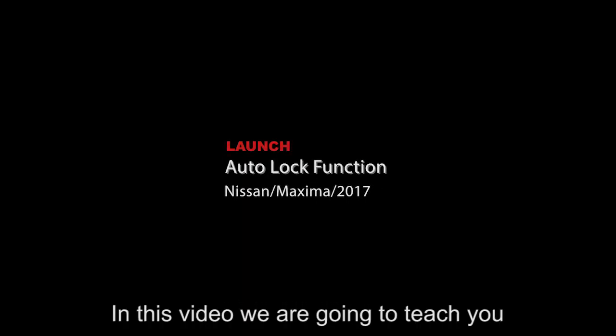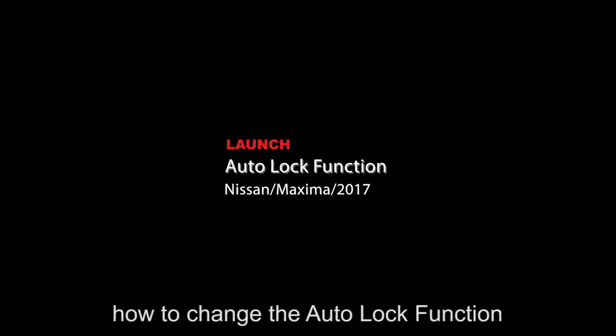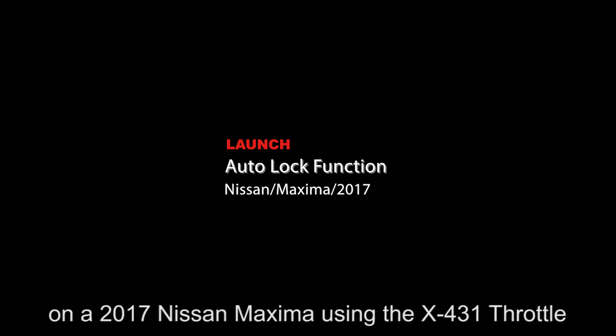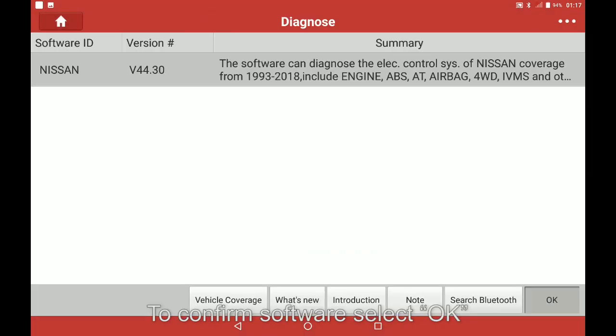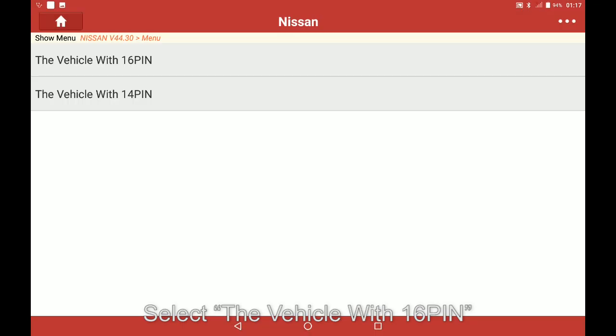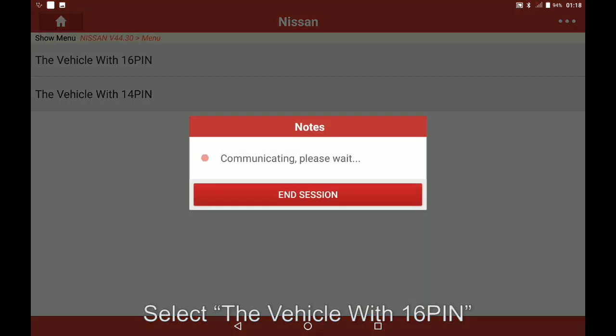In this video we are going to teach you how to change the Autolock function on a 2017 Nissan Maxima using the X431 throttle. First, select Nissan. To confirm software, select OK, then select the vehicle with 16 pin.